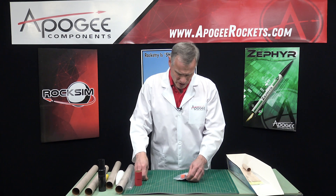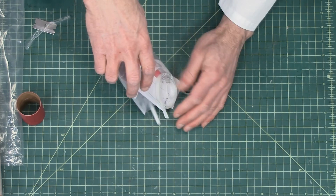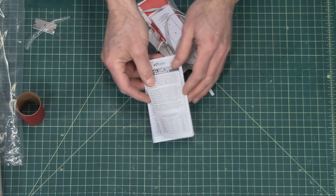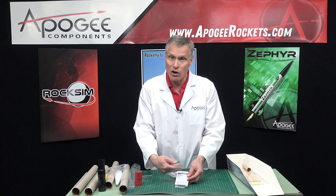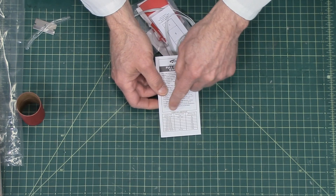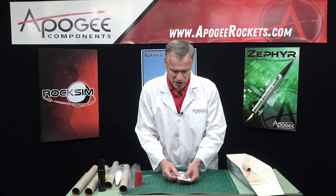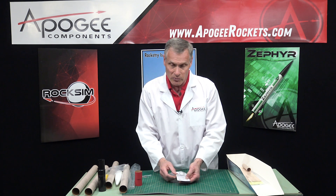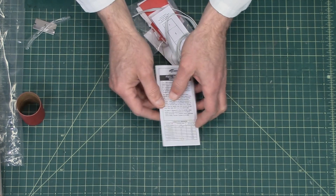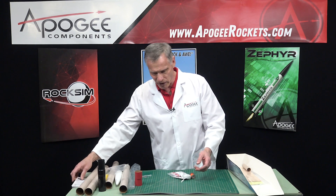In here are all the small parts. You have your warranty — don't throw that out. If there's anything wrong, just call up Estes and they'll take care of it. It also lists the launch site dimensions based on what engine you're using. This is going to be a D or an E engine, so you're going to need a launch site with a minimum dimension of 500 feet on a side for a D engine, or 1,000 feet for an E. It's also multilingual, so if you speak another language you can read that.